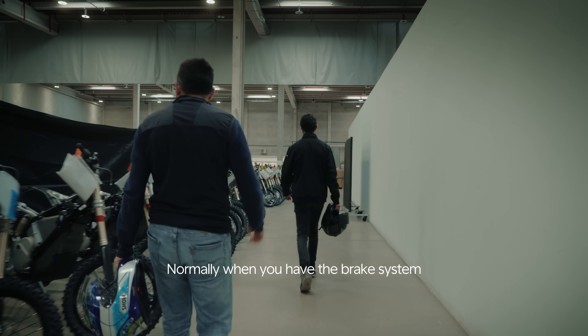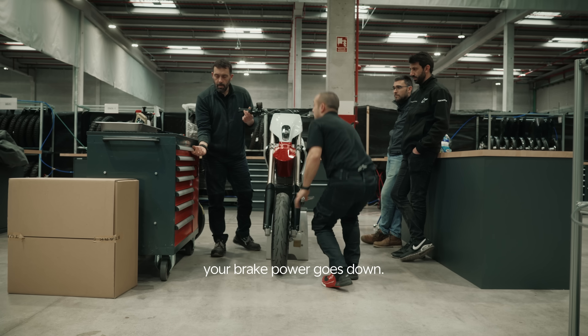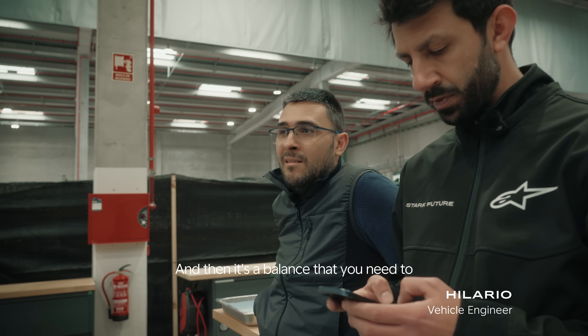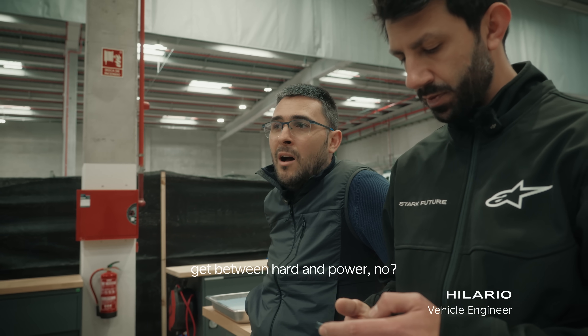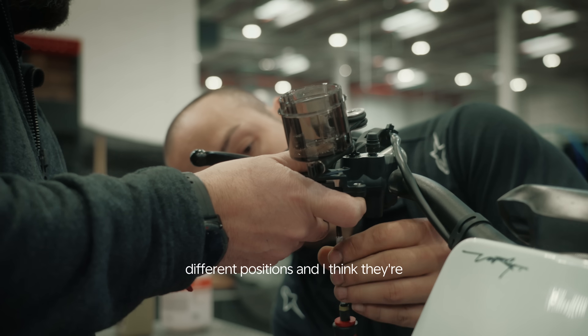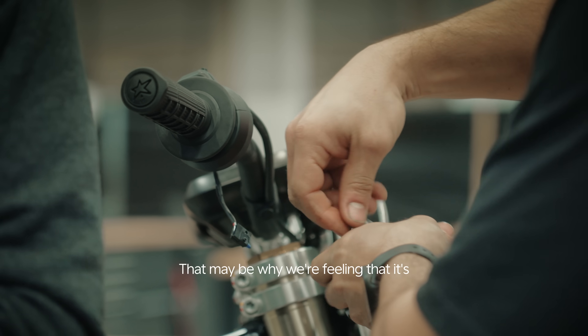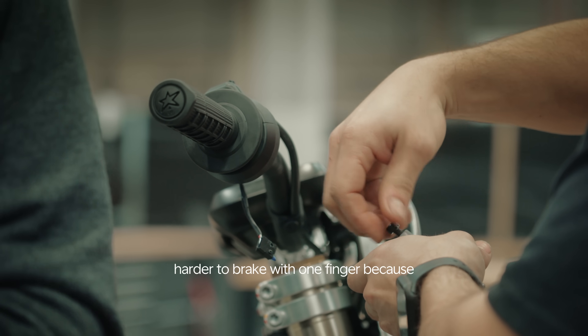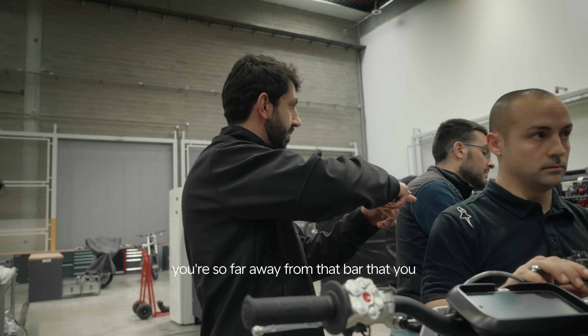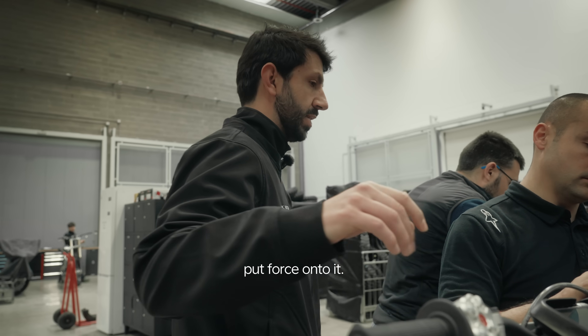Normally when you have a brake system that feels hard, your brake power goes down. And it's a balance you need to get between hard and power. You only have four different positions and I think they're all too far away from the handlebar. That may be why we're feeling it's harder to brake with one finger — because you're so far from the bar that you can't actually put force onto it.